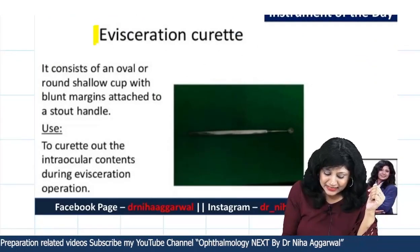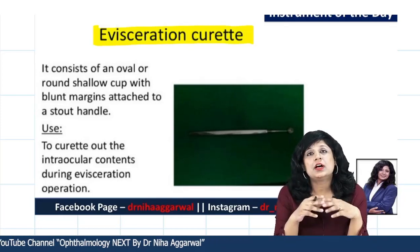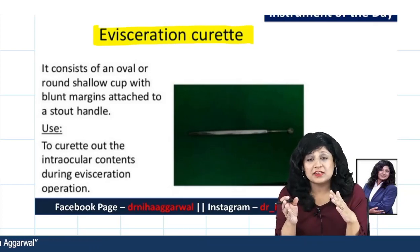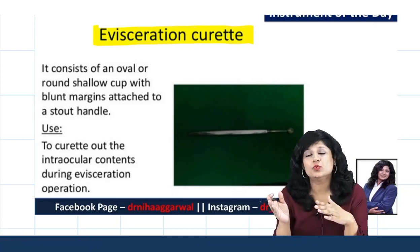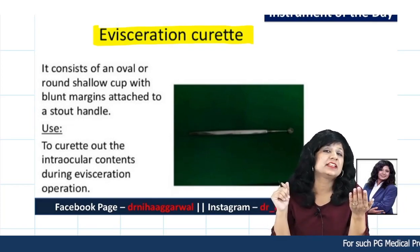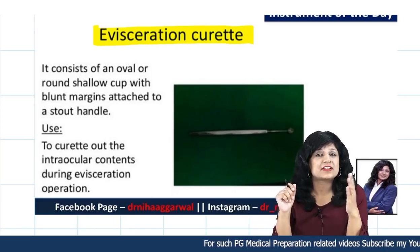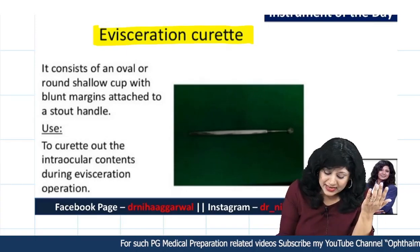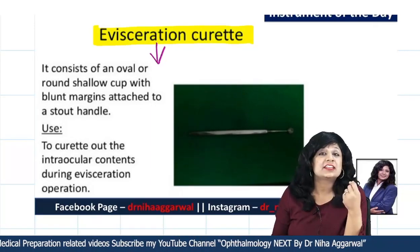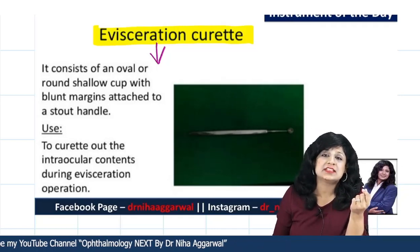Today's instrument is the evisceration curette. Whenever you learn about instruments, always keep in mind that the name of the instrument itself gives a clue about which surgery or what step it is used for. The name 'evisceration curette' tells you it is used during evisceration and it is a curette — so it is used to curette out the contents of the eyeball.